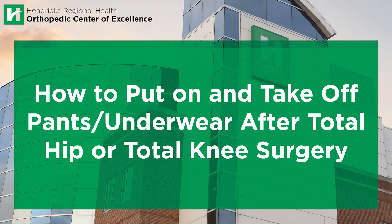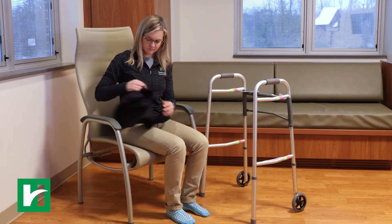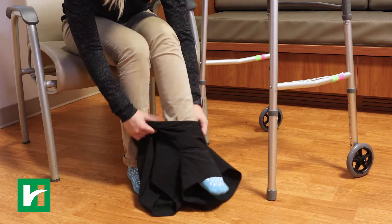How to put on and take off pants or underwear after total hip or total knee surgery. Sit down. Put your operative leg in first and then your non-operative leg.